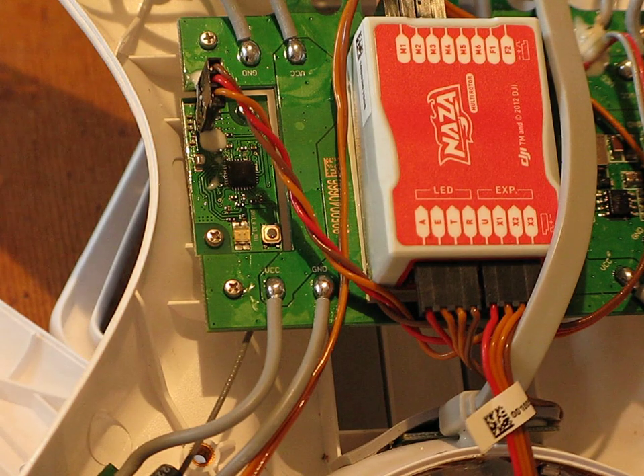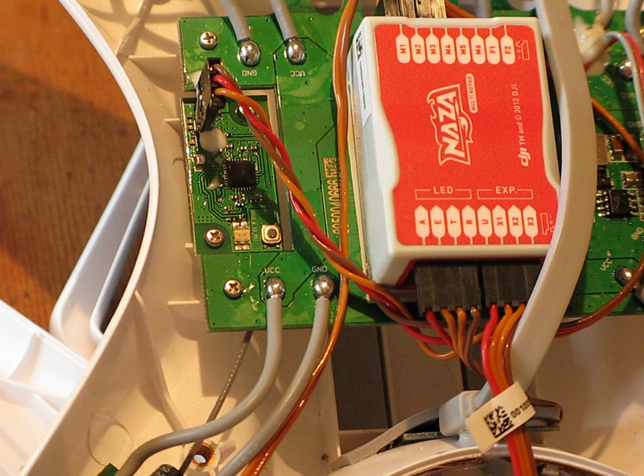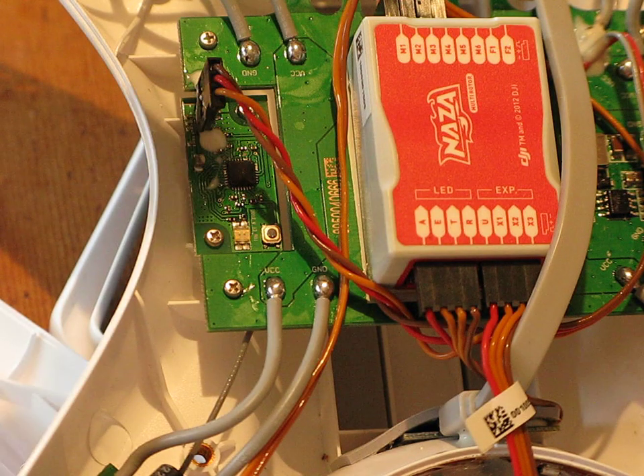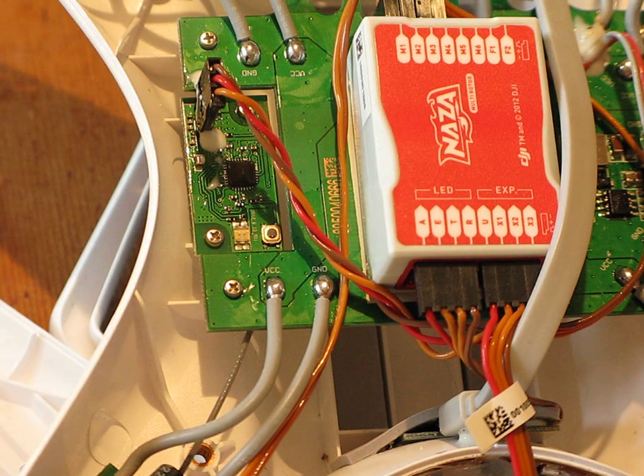Hello again, another video. I just thought I'd show you this one because people have asked me: if they lose the transmitter or it gets damaged in any way, how do you link or bind your Phantom back to the new transmitter when you get it?